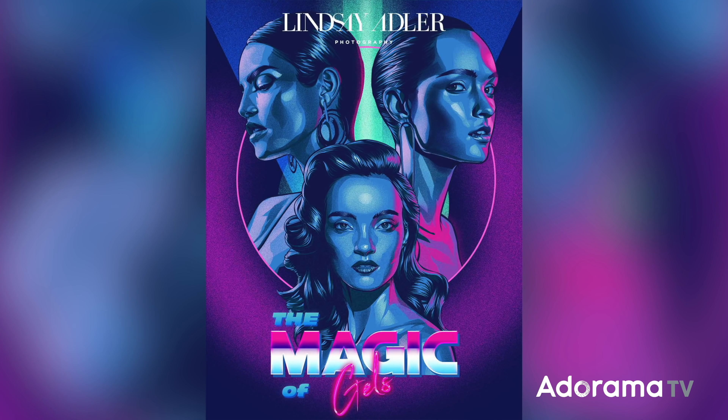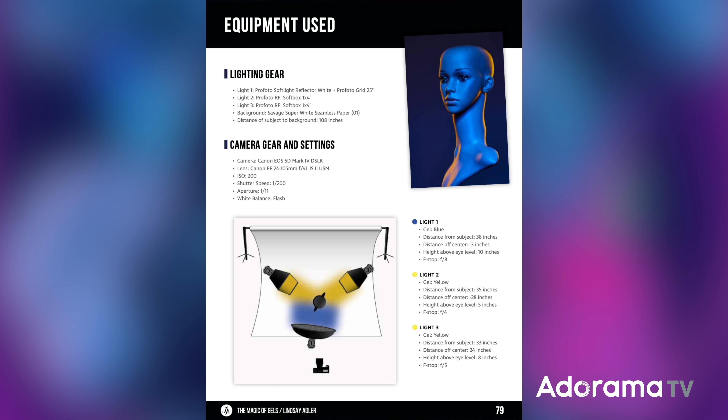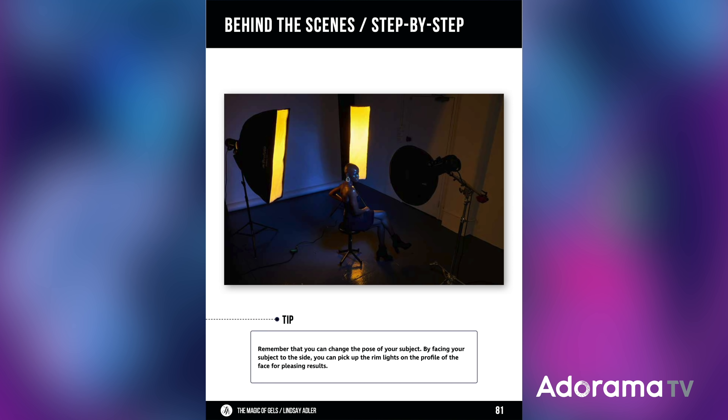Before we get into the lighting and the setup, I want to remind you that I have a class called The Magic of Gels. In this class, I have several hours of tutorials about how to use gels, different modifier choices, color combinations, and how to make them really saturated. There is a companion guide that goes through exactly what you need to recreate a wide range of gel setups, including the exact setup you see here — the exact color combination, the modifiers, the distance of light, powers of light, the position of light, and all of that and more. So if you want to learn more about gels, check that out.